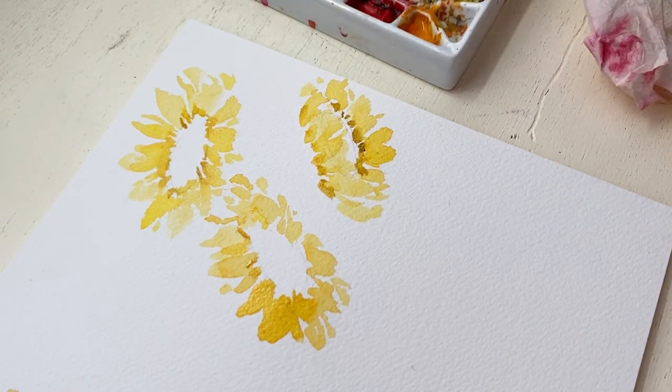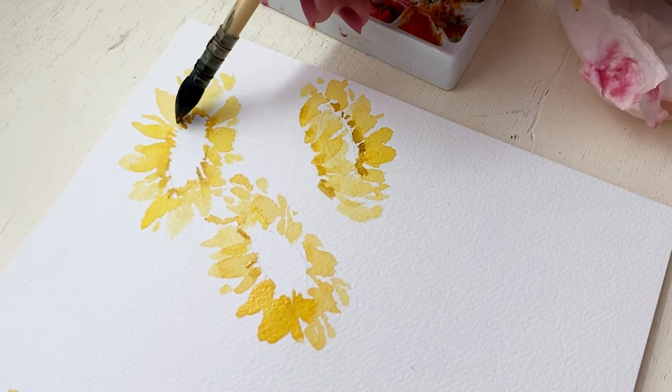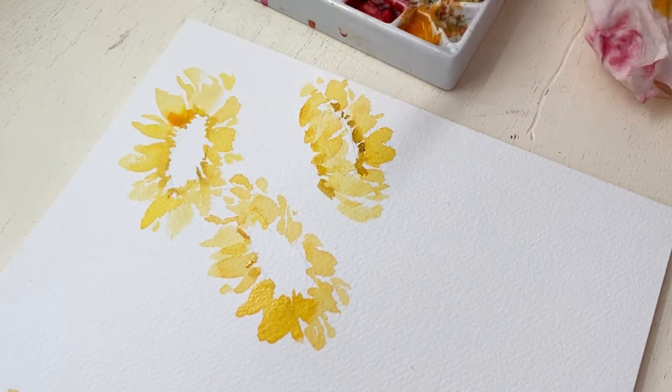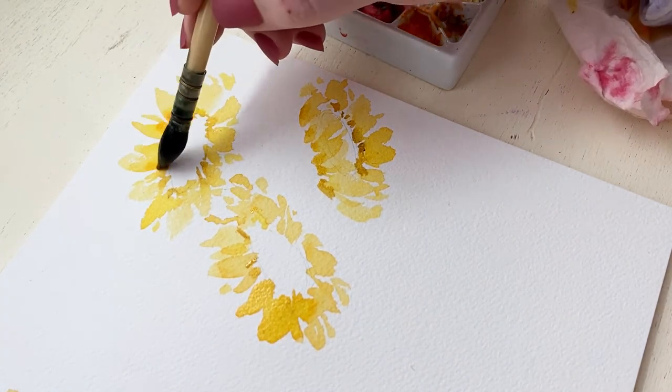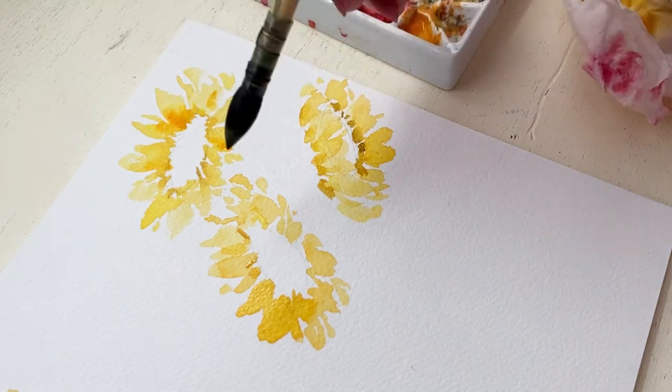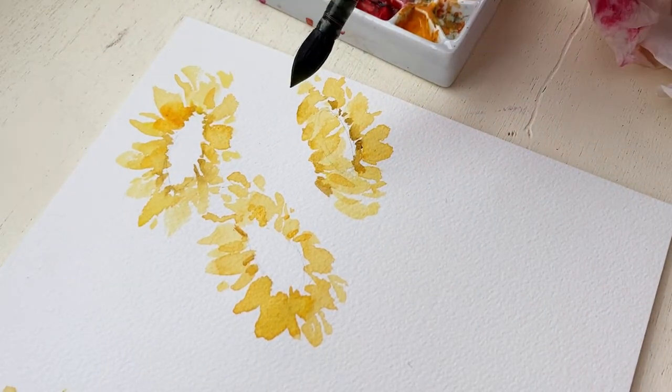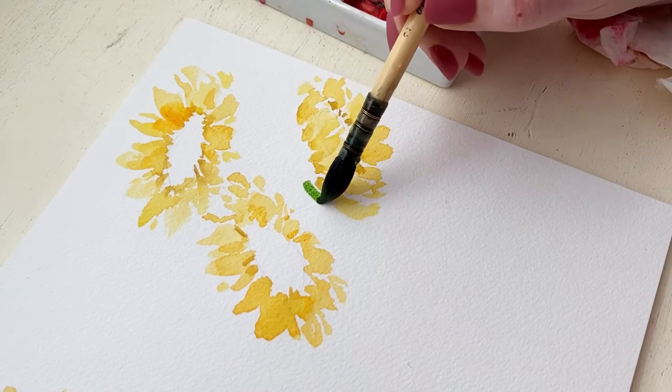It kind of looks good in some ways if some of the color blends and some of it is a little bit more harsh with the line. I think that looks good when it's all together. I'm also adding a little bit of orange to the petals here and there. I'll add a little bit more detail to the petals later but for now I'm going to work on the greenery.